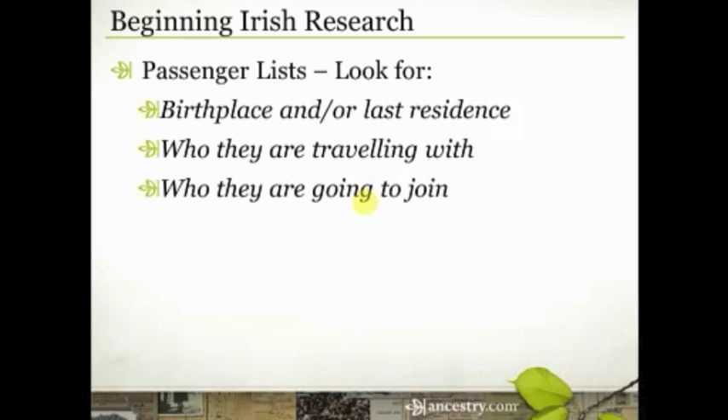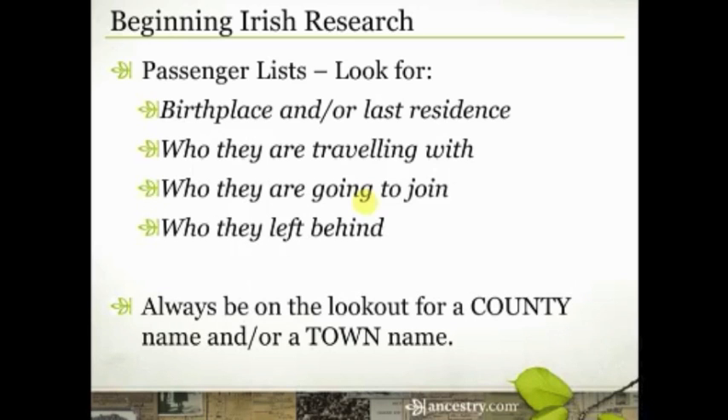Get familiar with the names of those neighbors and friends, and then look for some of those people on passenger lists. If your ancestor didn't say where they were from, maybe one of those other people did. In later passenger lists, it also records who they left behind — who their nearest relative was — and sometimes it even lists their very address, which is always exciting if you can find that.